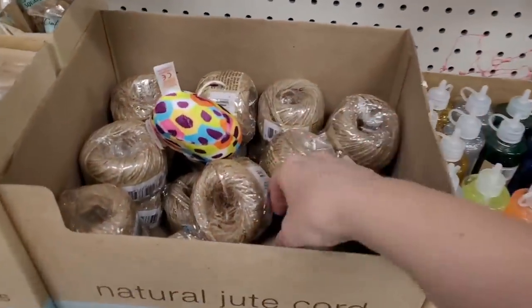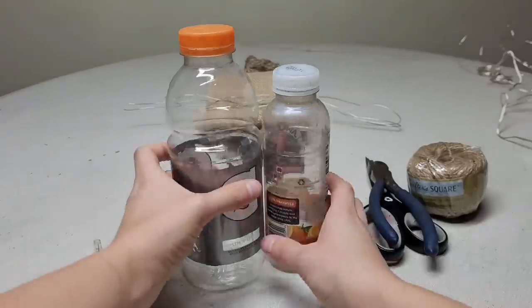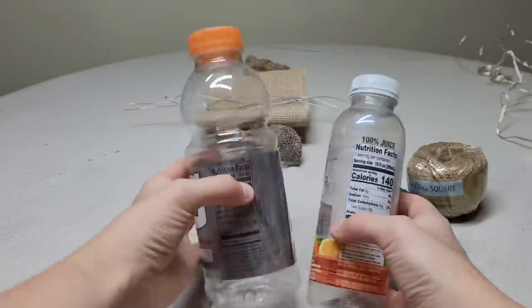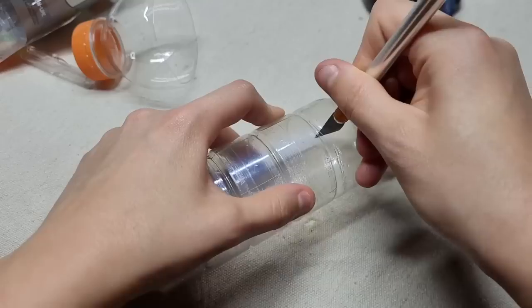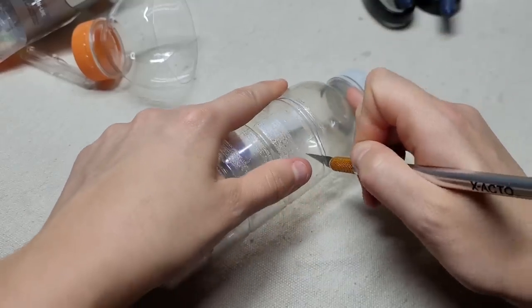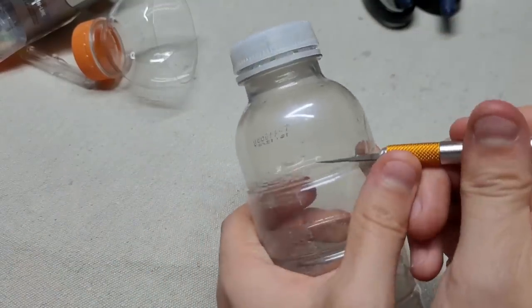Run to the dollar store and grab some jute cord. You're going to need either one or two plastic bottles. For the larger bottle, there's a groove that I'm cutting into. For the smaller container, go down to the first groove and cut it just like the larger bottle.